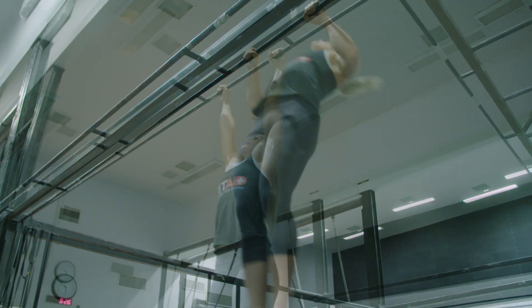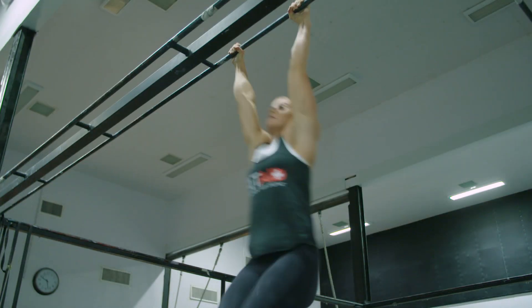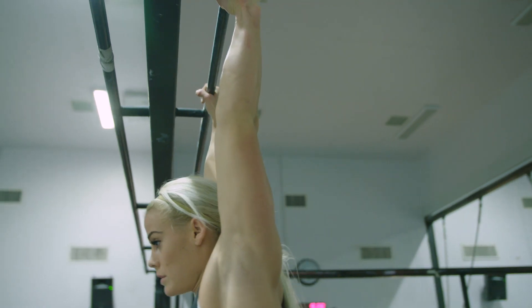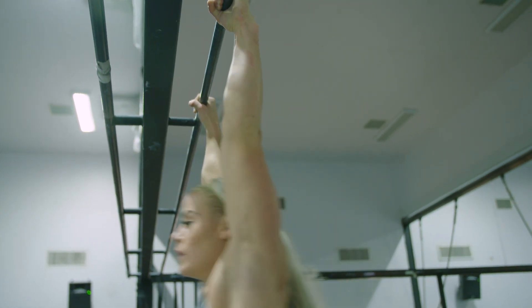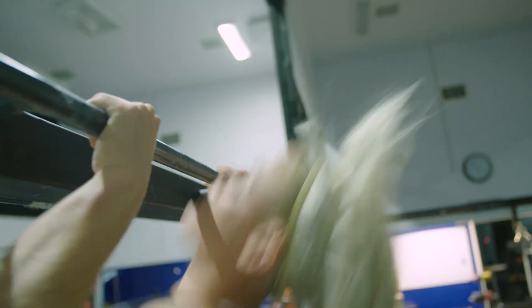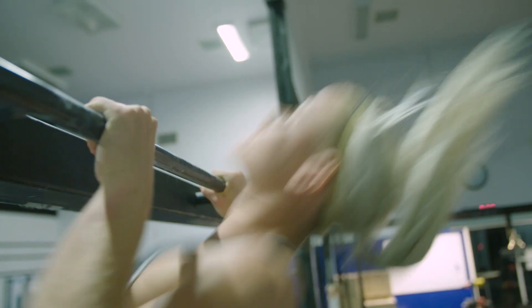Pull-Ups: This is a standard pull-up. Dead hang, kipping, or butterfly pull-ups are allowed. In the bottom position of the pull-up the arms must be fully extended, and at the top of the pull-up the chin must clearly pass over the bar.